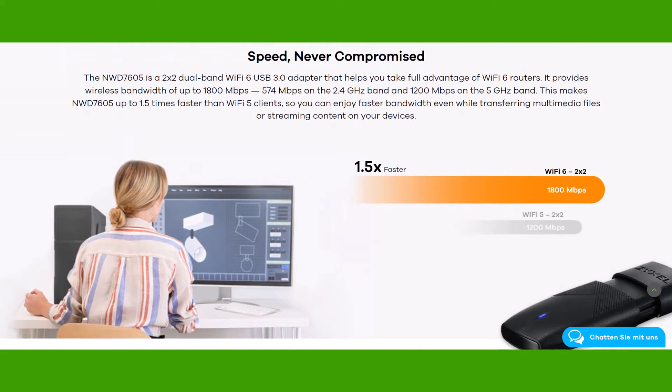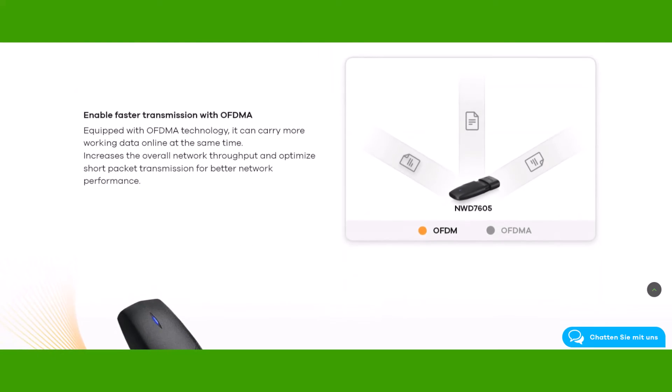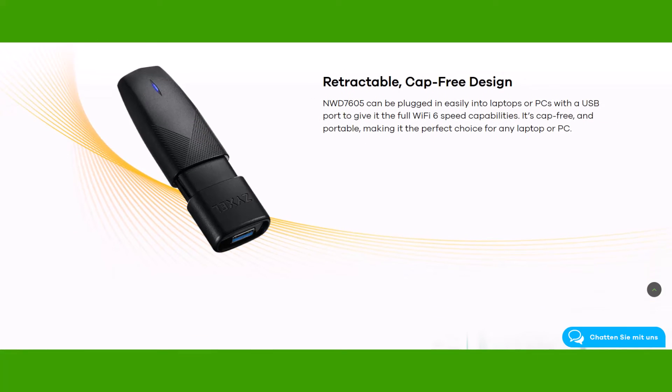You also get a speed increase of minimum 1.5x faster than an AC1200. The device works flawlessly together with AX1800 access points and serves multiple upload and download streams with OFDMA.